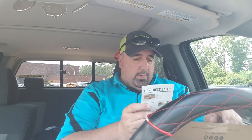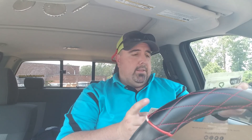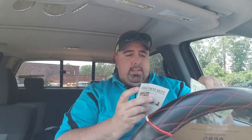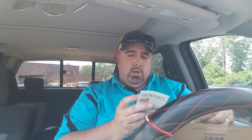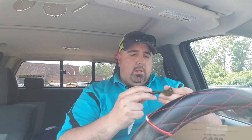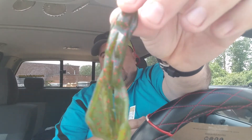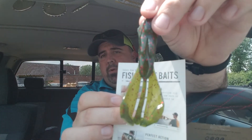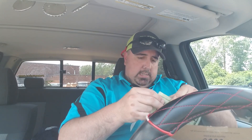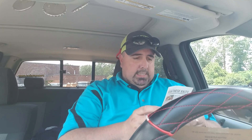Next up we got something everybody will probably love. From BioSpawn, the Viral Crawl. I happen to have Viral Crawls and I like them. This is a four-pack for $3.59. This looks like their Watermelon Red colorway. Nice bait. I like them a lot. No strong scent — enhanced bio scent. I didn't smell that.